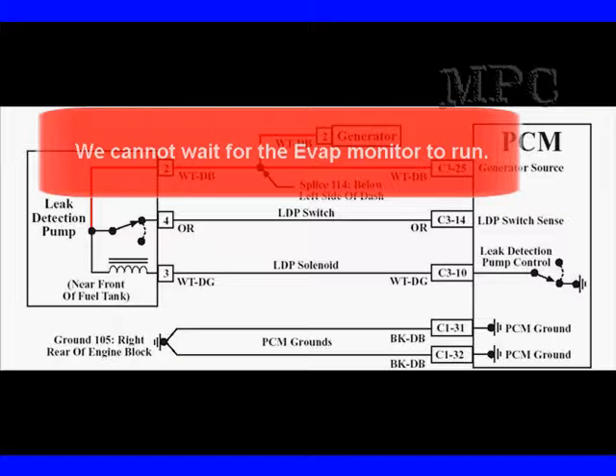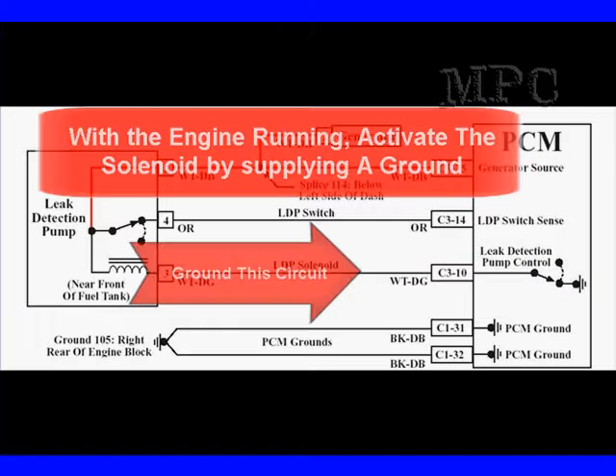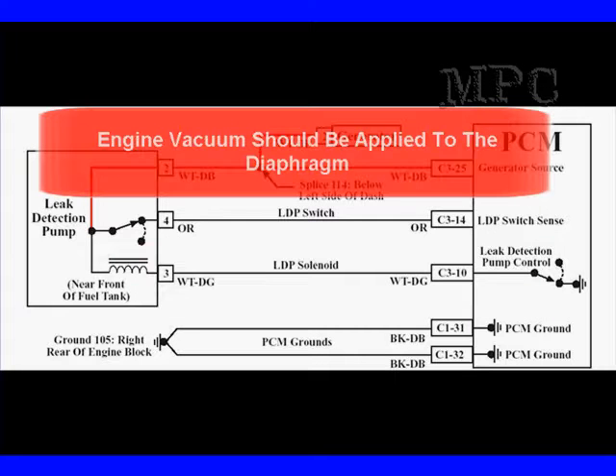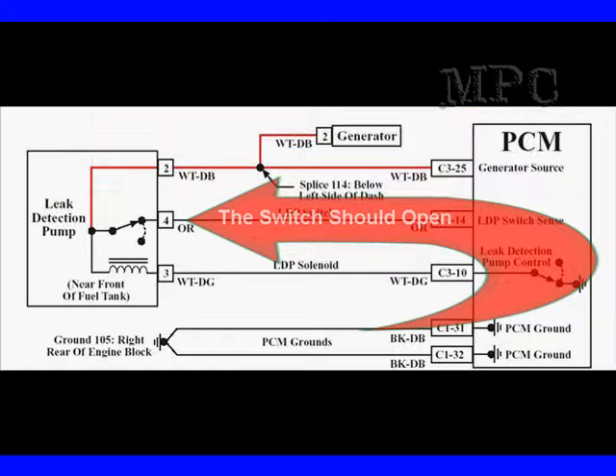We're going to use a diagram from the MPC SmartSpec. We can't wait for the EVAP monitor to run to test this, so we're going to start checking things. B-plus has to be supplied here when we're running and the key is on. With the engine running, activate the solenoid by applying a ground to this circuit — this is the same thing the PCM does. Engine vacuum should be applied to the diaphragm, which should cause the switch to open.